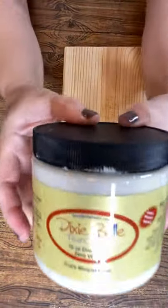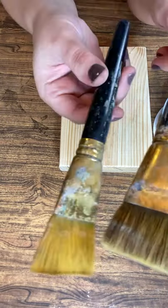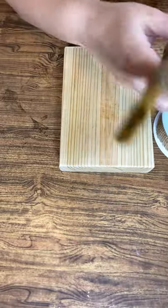You'll also need some kind of stain — I'm using a chocolate water-based stain by Minwax. I'm using Dixie Belle's chalk mineral paint in the color Drop Cloth. You'll also need a couple of paint brushes to apply the paint and stain.